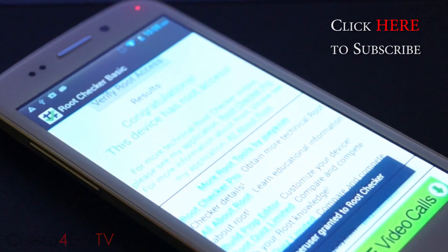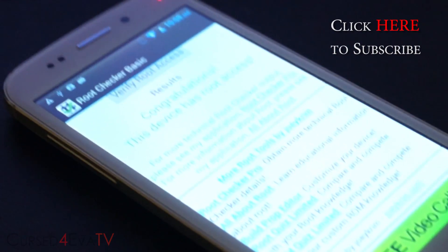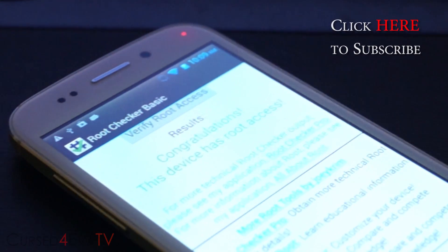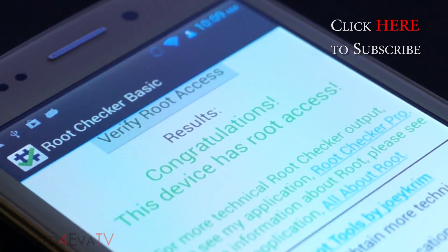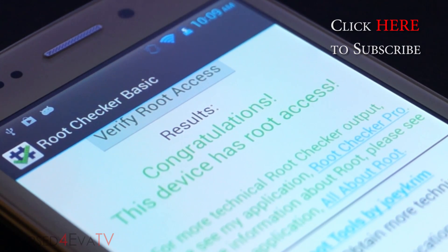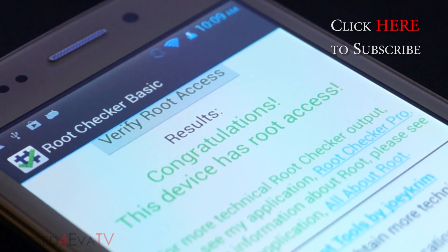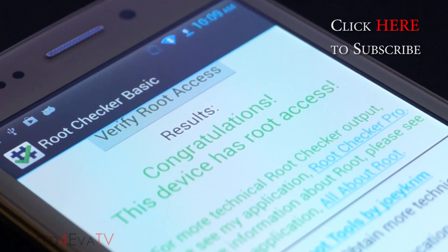That's pretty much it for this video. If you run into any issues or have any queries, feel free to hit us up at CurseForOver.com/forums. If this video helped you out, make sure you give me a thumbs up and stay subscribed. Thanks a lot for watching — I'll see you guys soon with more videos. It's Ash here from CurseForOver.com, signing off.